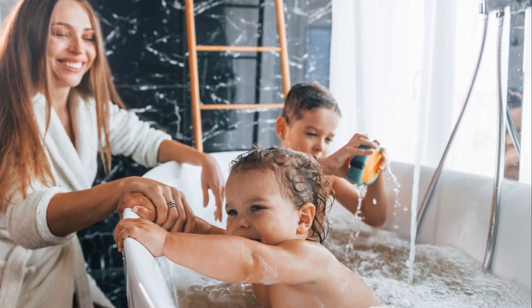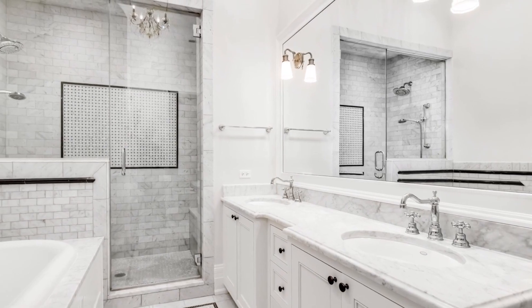Don't wait. Start enjoying the benefits of an iron water filter today. You've got this, and your appliances will thank you for it.